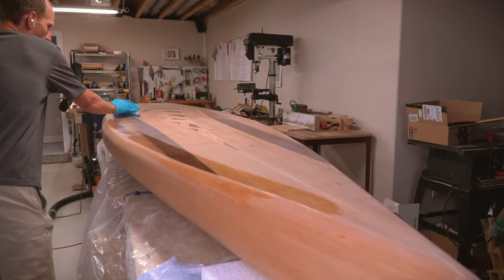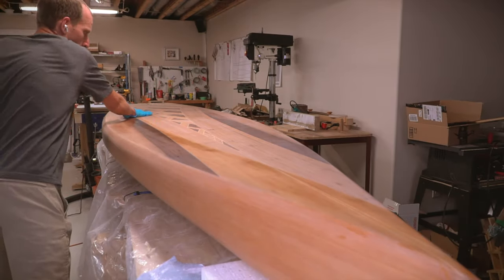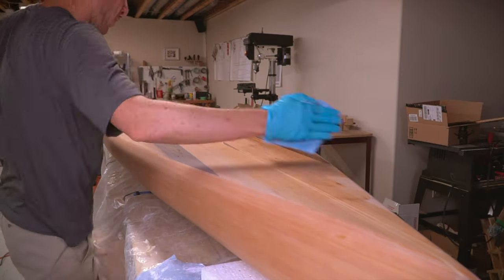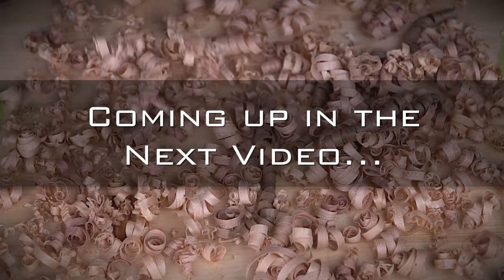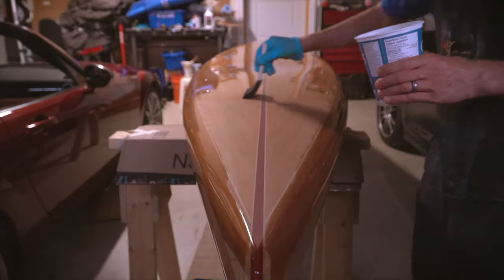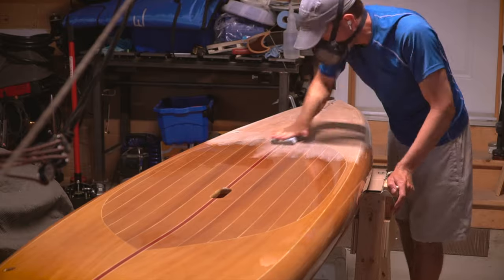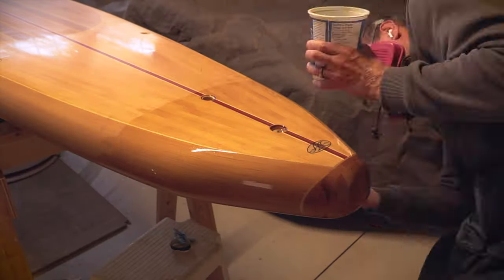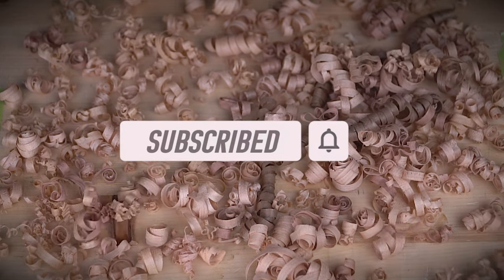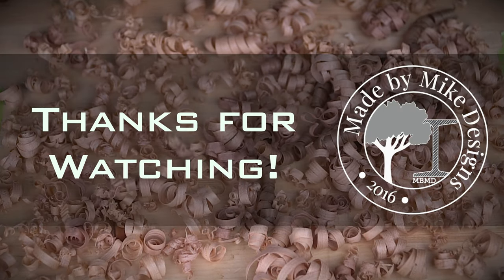Once I was satisfied with the epoxy job, the board got a thorough cleaning in preparation for its final layers of varnish. I'll leave that job for the next episode though. Next time I'll apply some varnish, and then varnish some more, and then sand, and then repeat it all over again before doing the final fit out. It's almost done, so stay tuned, subscribe if you haven't, and as always, thanks for watching.